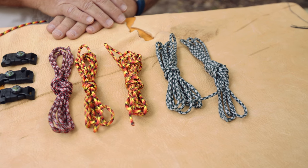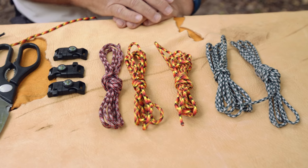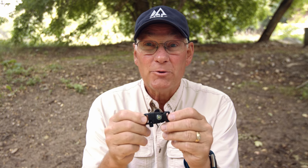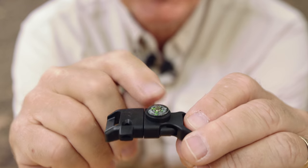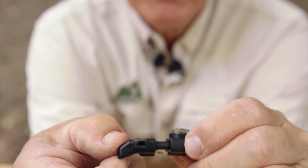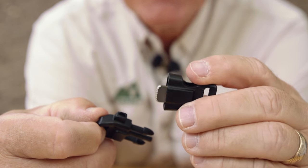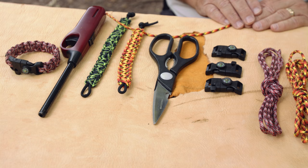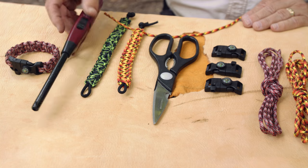Here are some of the things that you need for your paracord bracelet. Of course, paracord, which you can buy at any box store. Here are these great clips we found on Amazon — this one has a compass, a little whistle, and inside there's a tiny little blade, which could come in handy. A pair of scissors or your knife to trim the ends when you're done, and finally a lighter.